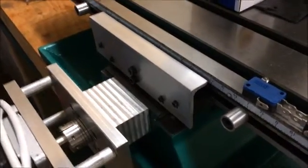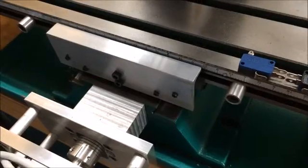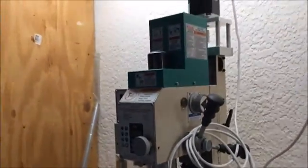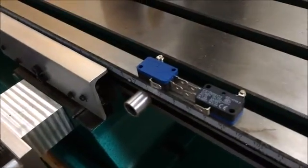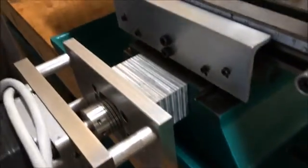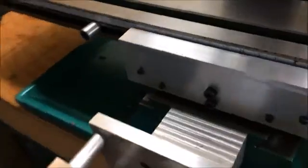Hey there, just got done putting together the x-axis limit switch configuration on my G0704 Grizzly mini mill, and I thought I'd shoot a quick video to show you what it looks like and maybe throw a few dimensions in there too. Long story short, this is a pretty simple way to build the x-axis limit switch mount.